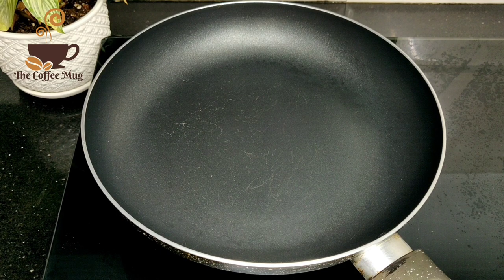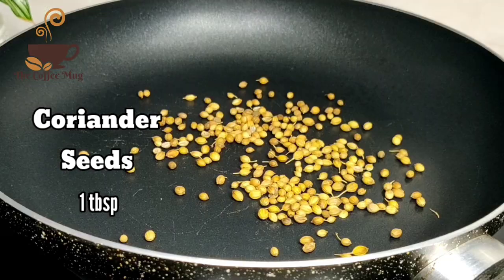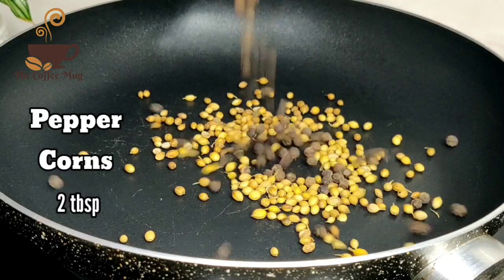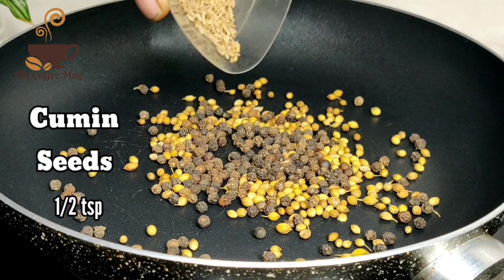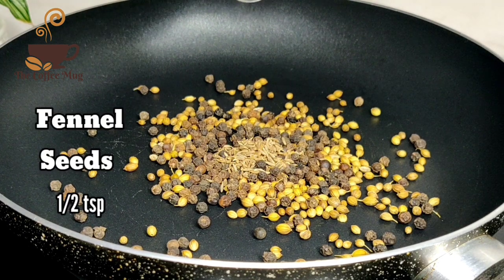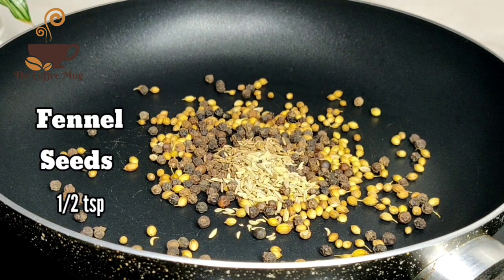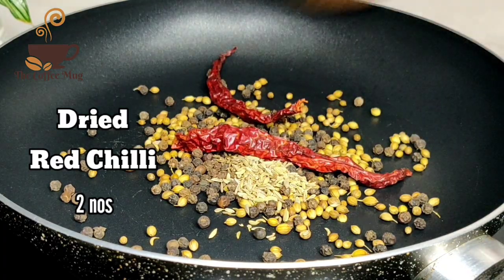Let's try a dry roast with pepper chicken. I'll add 1 tablespoon of pepper, 2 tablespoons of pepper, and 1 teaspoon of pepper. I will add a dry roast.